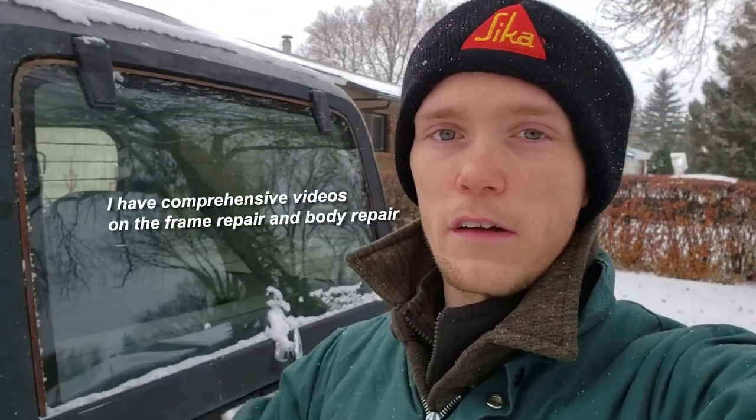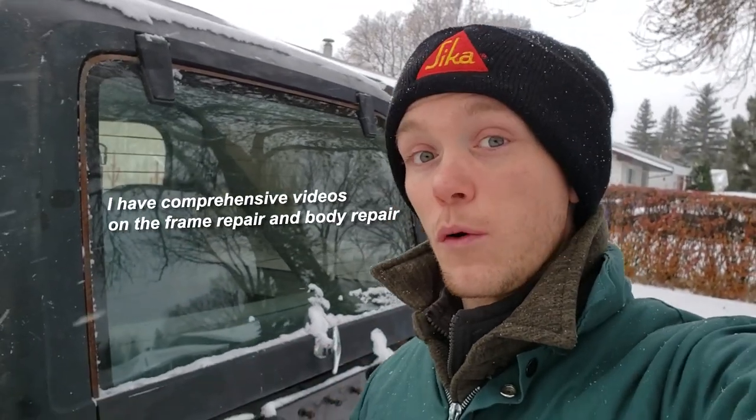The fuel issue I'm having is I'm not getting power to the fuel pump. The fuel pump does work though, because if you wire it directly from the battery to the fuel pump it turns on fine. I did drive this thing around once before it quit after I put the body back on. It was running fine, I took the tub off, did some repairs on the frame and the tub, put it back together, drove it around, and then it quit.